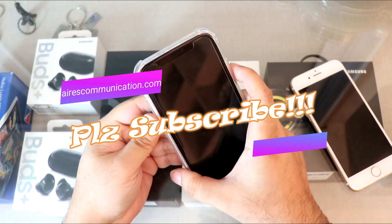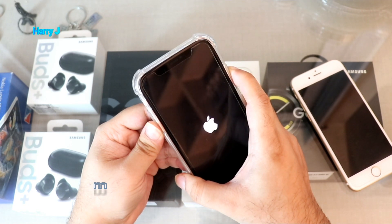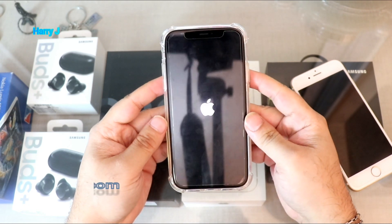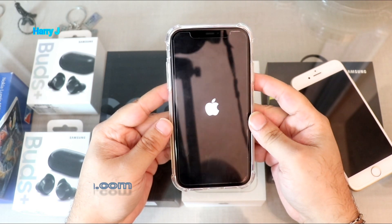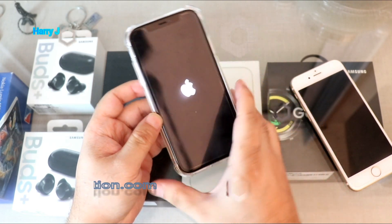I don't see anything — I hold again. You see, the Apple logo is on. So normally when you do this procedure you will see the phone come back alive.